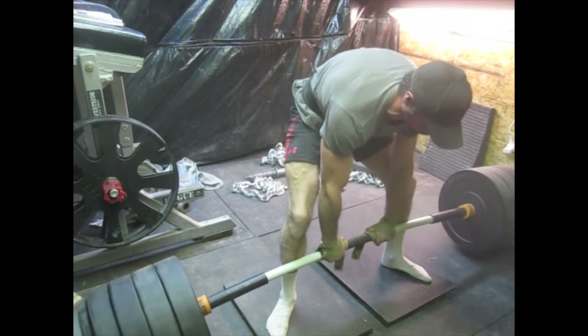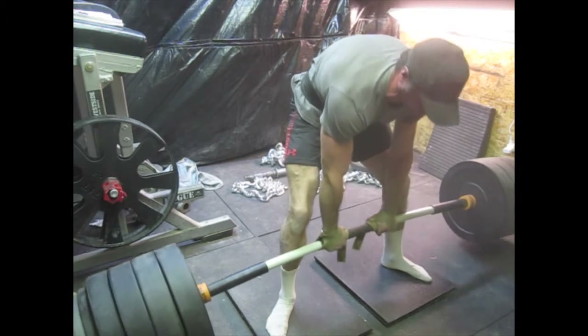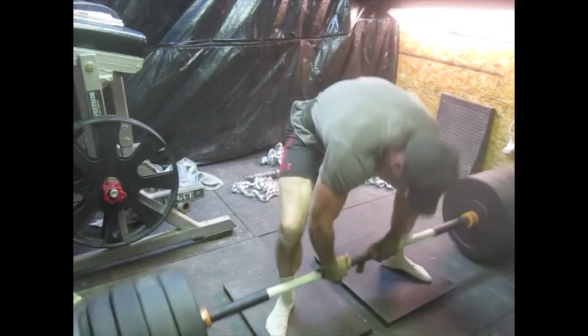Then I dropped down to two mats and stepped it up to 600 on the bar, and I did a double with that. I'm really working on the deficits — I feel it's helped me out quite a bit. I just like deficit work; I always have.